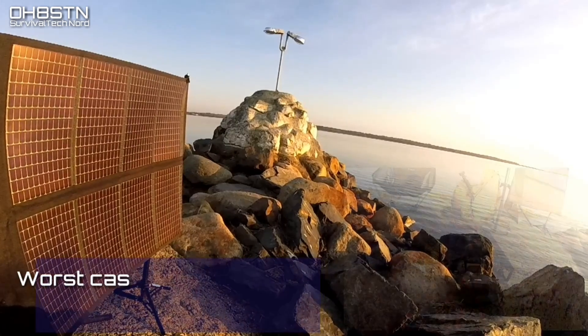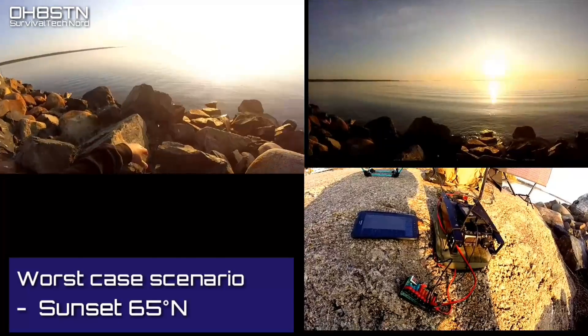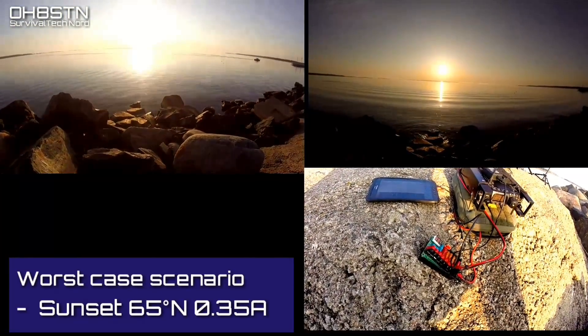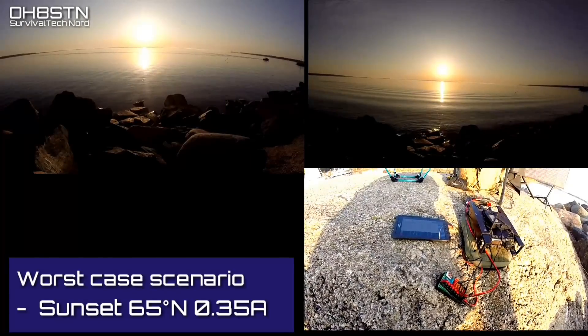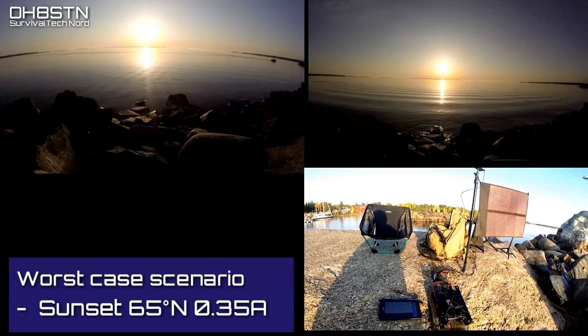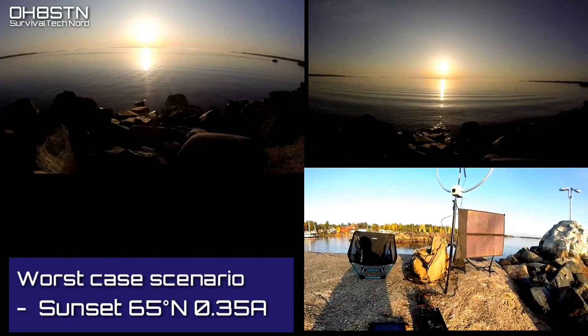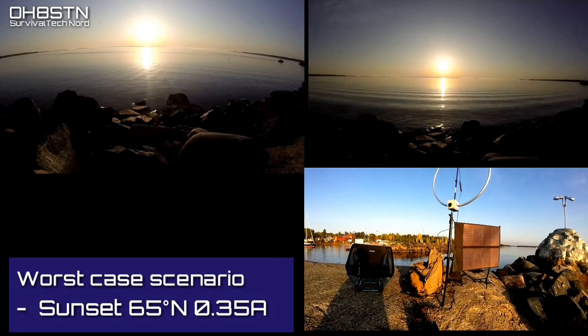Sunset over the sea at 65 degrees north — we were able to get 0.35 amps out of the panel. So why do I sound so happy? Well, the 817 only takes about 0.38 amps to charge. Even though I'm at a current deficiency, I'm still extending the amount of operating time I have with my rig in the field.